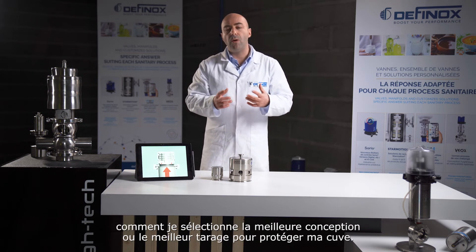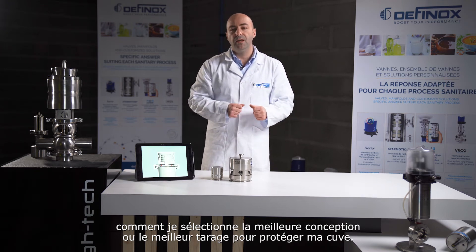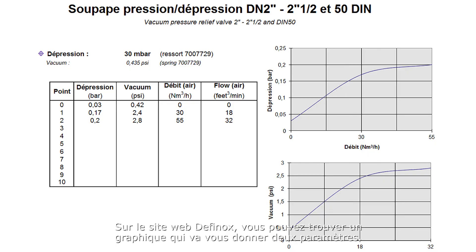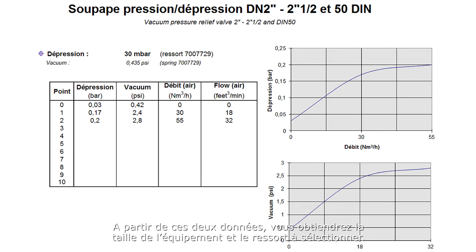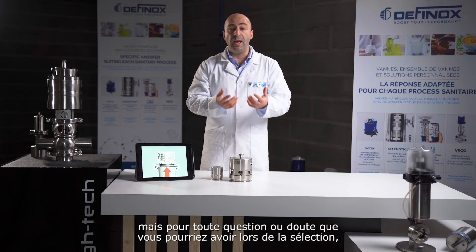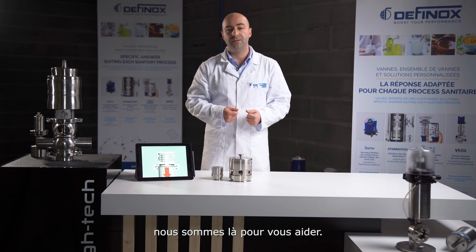The question at this stage is: how do I select the best design or preset to protect my tank? On the Phinox website you will find a chart that gives you two parameters — the flow to exhaust and the maximum pressure you would like to reach in your tank. Based on these two data points, it will give you the housing size and the spring to select. For any question about the selection process, we are here to assist you.